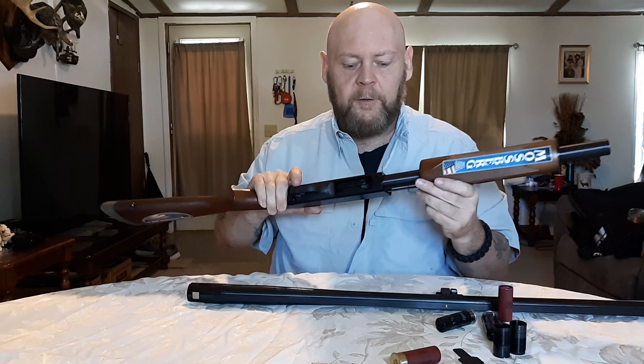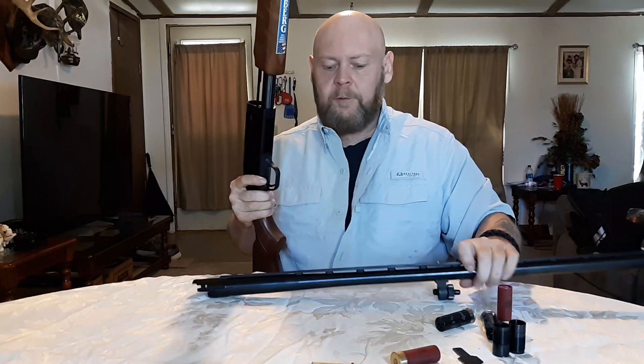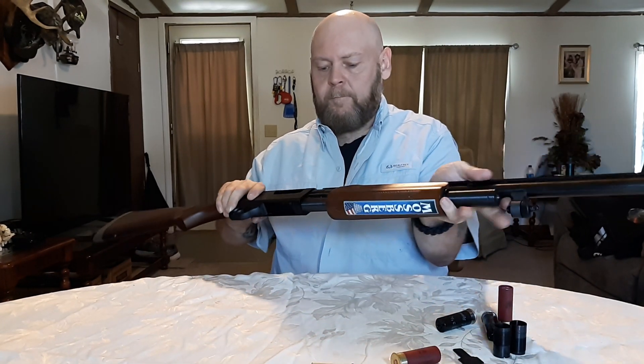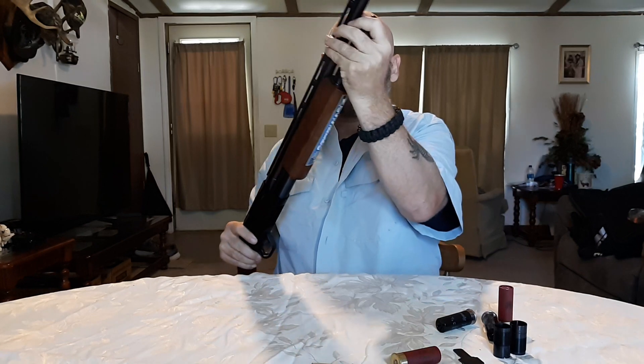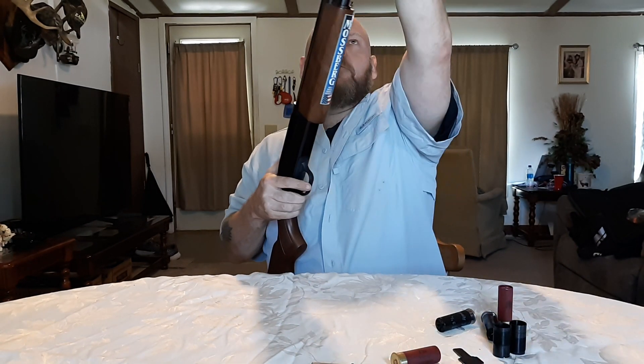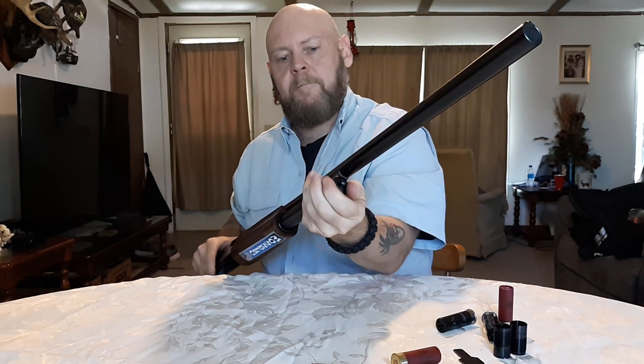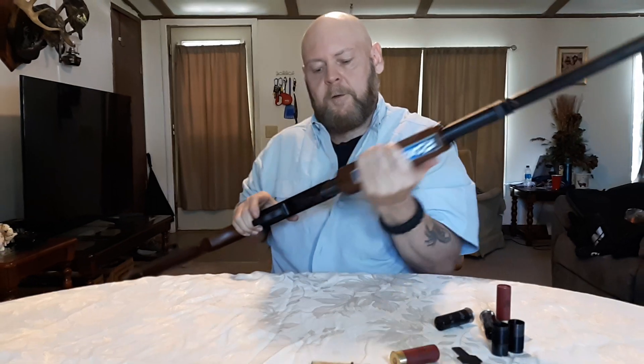It's fairly easy. Then all you got to do is grab the barrel and put it back on, like so. You got to cycle this down and screw the cap back down tight the way it was, like that.